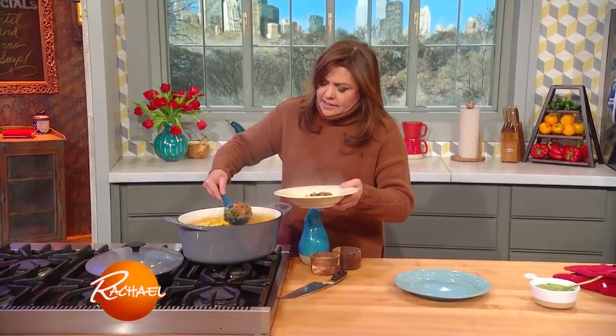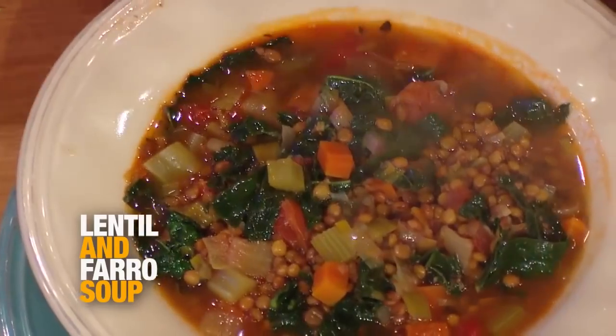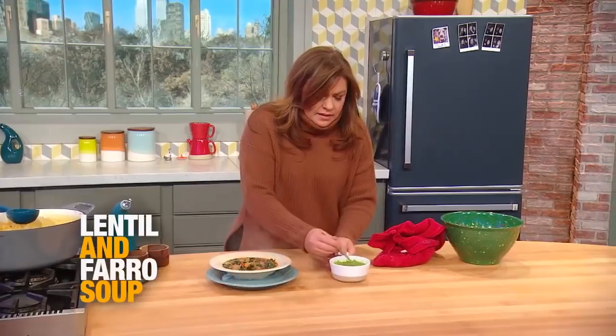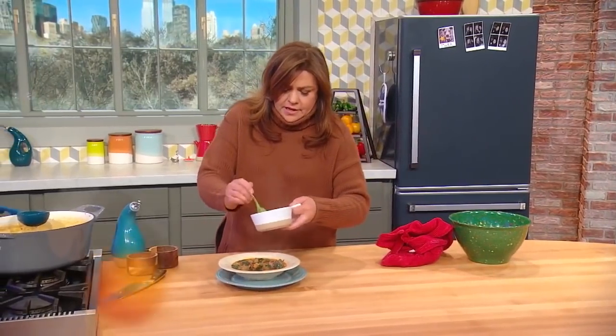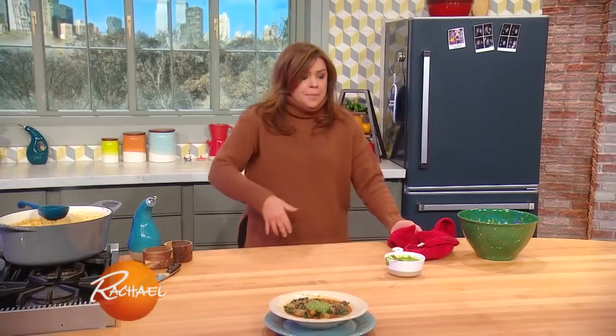So this is that beautiful farro and lentil soup. You put in a fat dollop of that almond-basil-parsley sauce — grab a snack with that.